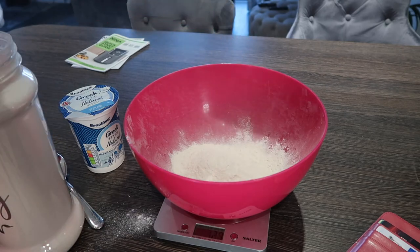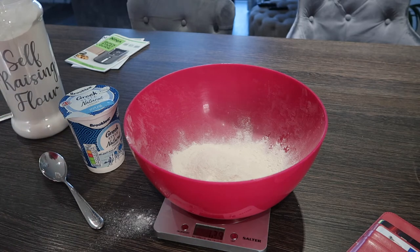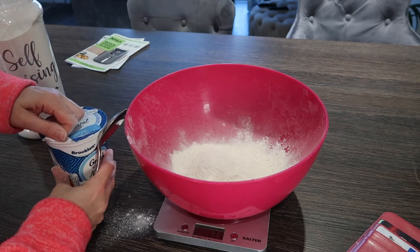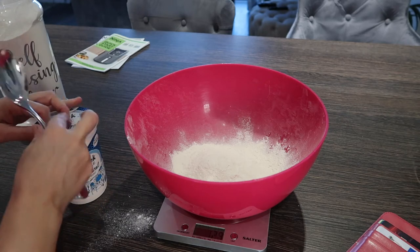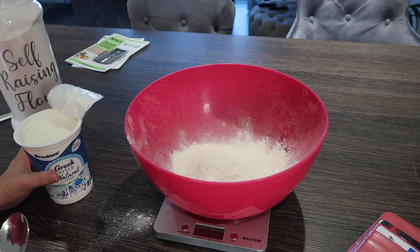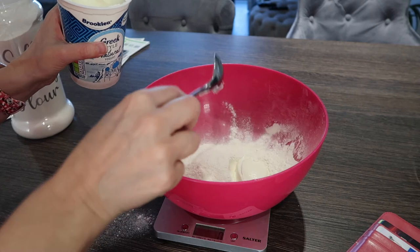I didn't sift my flour — it's the first time I've not sifted it. We also need three-quarters of a cup of yogurt, which according to my conversion is 96 grams.